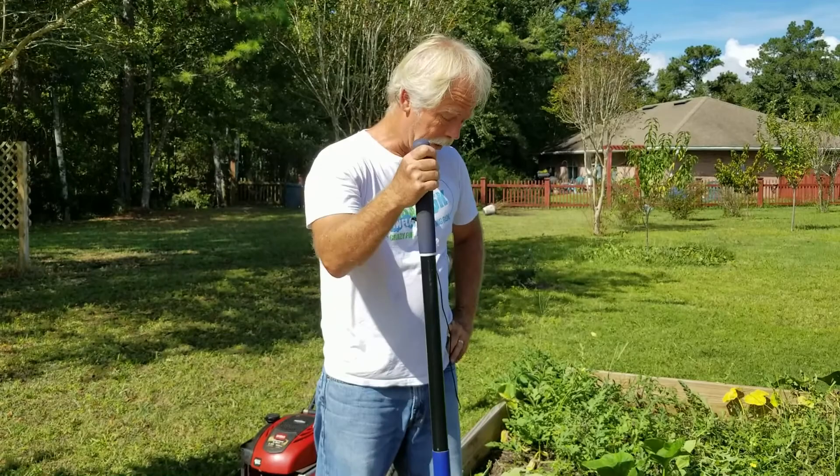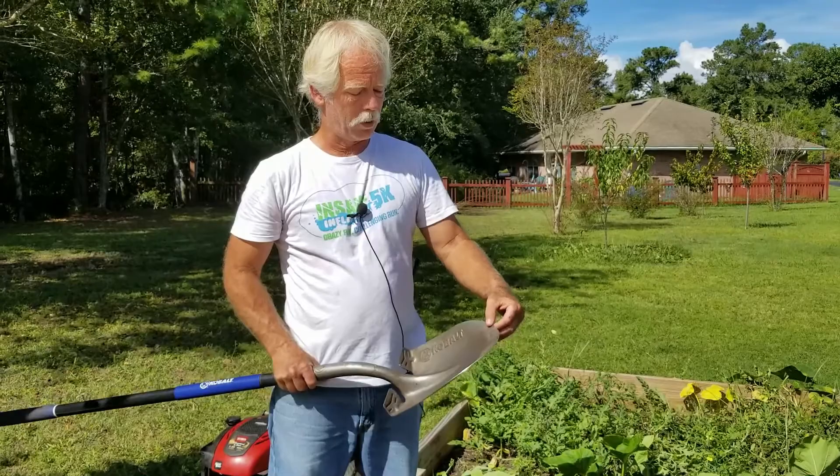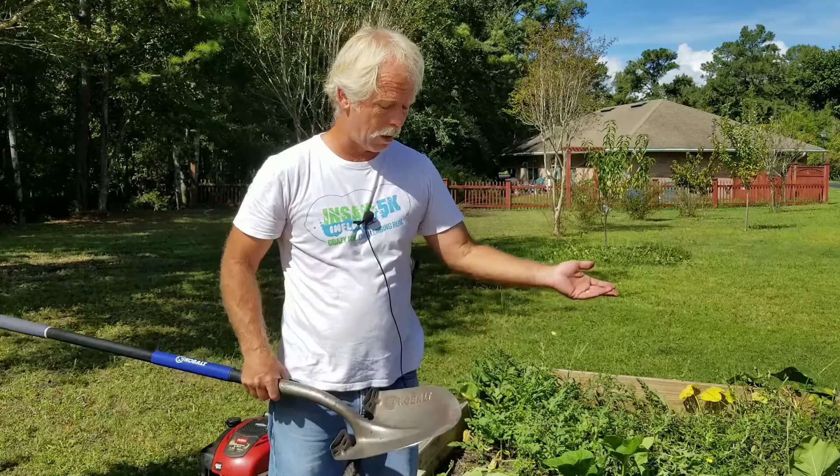That is how to use a shovel. My recommendation when it comes to shovels is use whichever one you're comfortable with. I like the long-handled shovel because it gives me more leverage. Every once in a while you're going to want to sharpen the edge, particularly if you're digging through a lot of roots, so that you can chop through them.